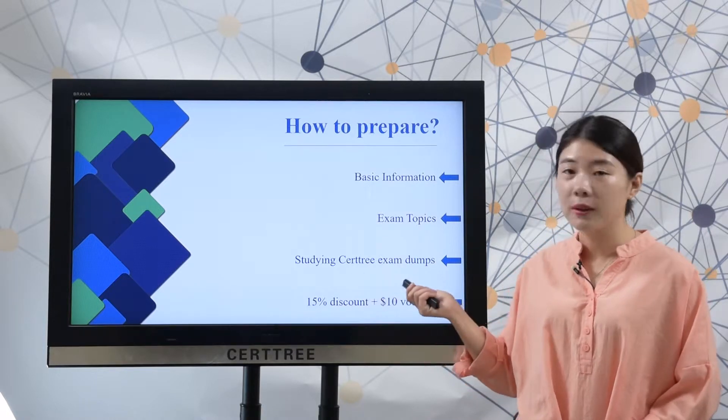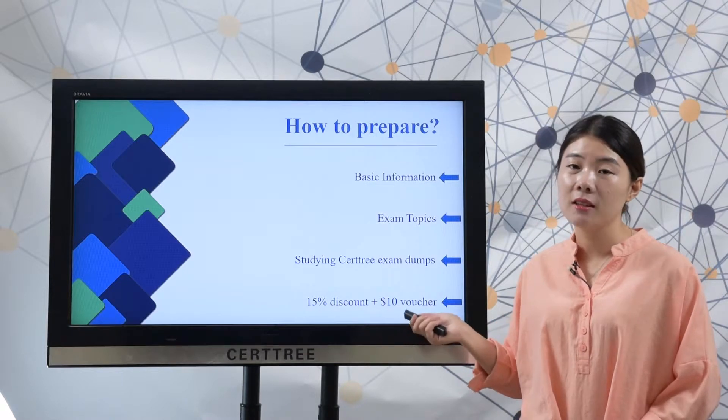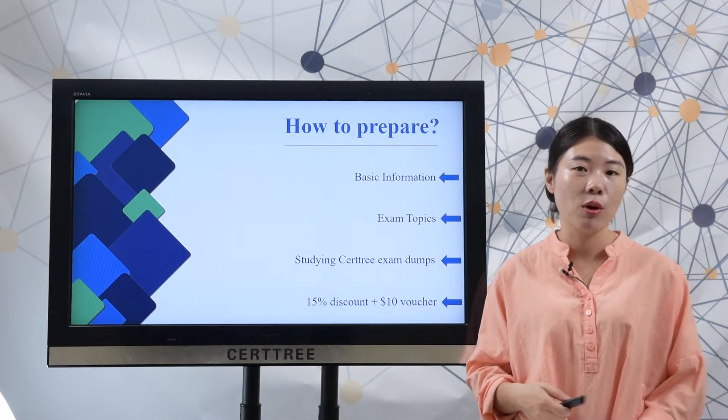If you choose SearchTree product, you can save 50% discount and get an additional 10 USD voucher code to save more.